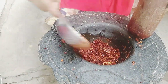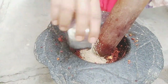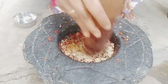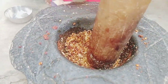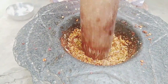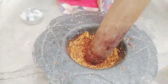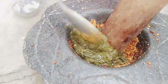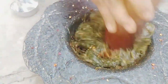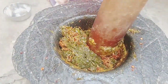We will mix the ingredients as well. After that, try to get some ingredients. We will try the taste. We will be using the gongar.